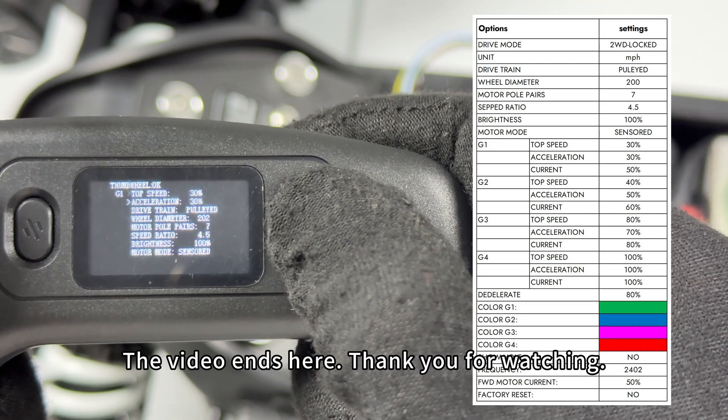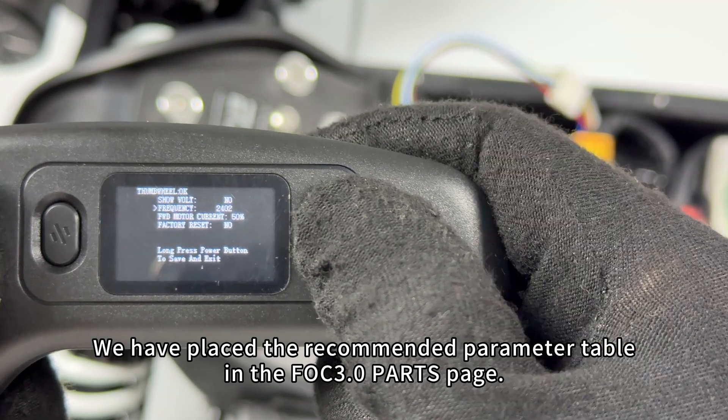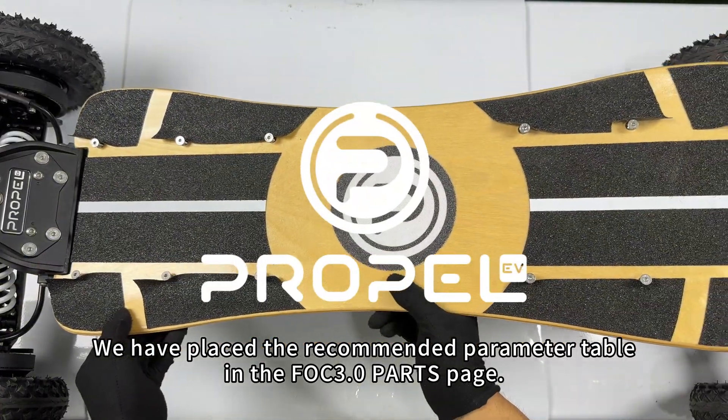The video ends here. Thank you for watching. We have placed the recommended parameter table in the FOC 3.0 parts page.